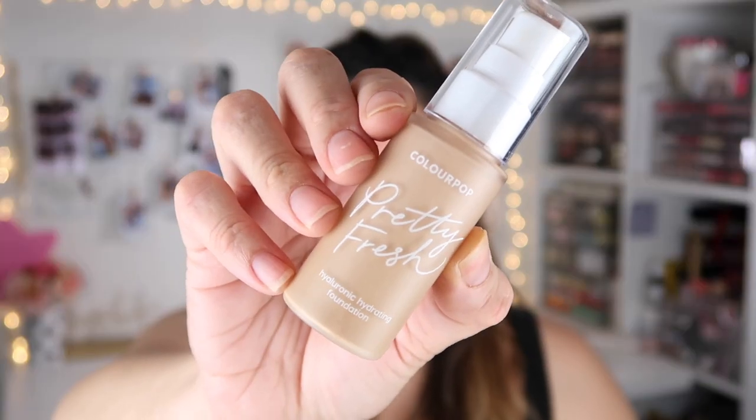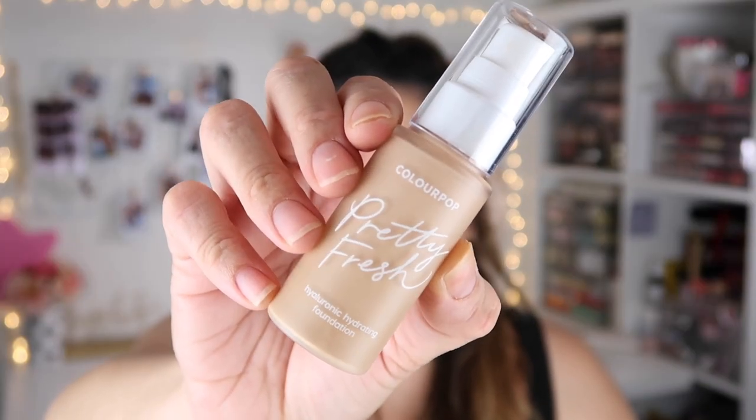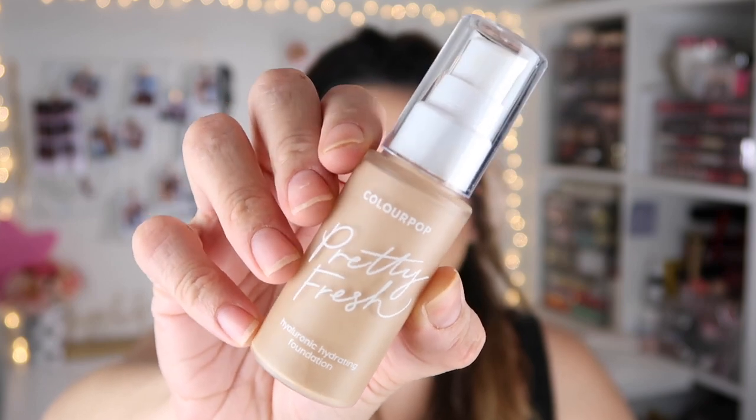Hey guys, it's Sam, welcome back to my channel. I hope you guys are having an amazing day. For today's video, I am doing a first impression on the ColourPop Pretty Fresh Hydraulic Foundation. I have mine in the shade Medium 80W, and today we are also doing a wear test to see how this foundation works throughout the day. It does say it is for all skin types, and you guys know I have oily skin.